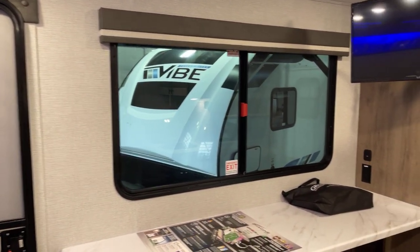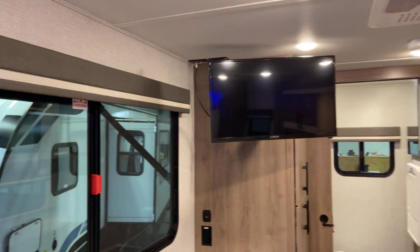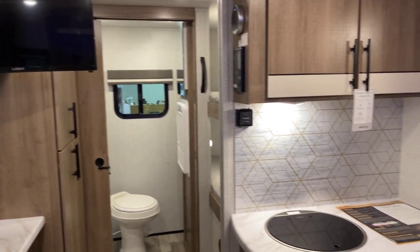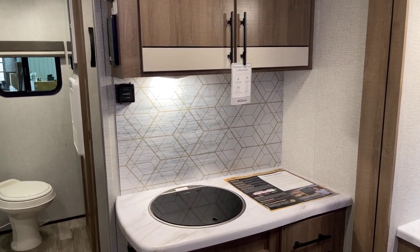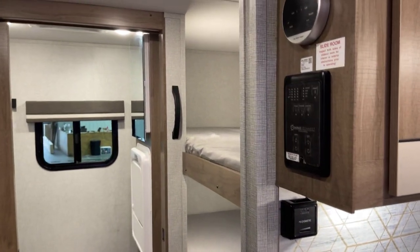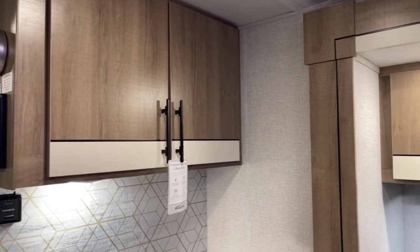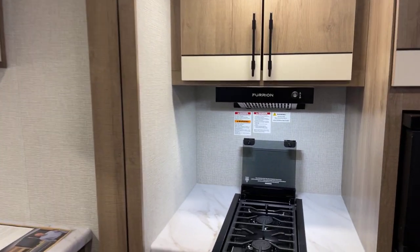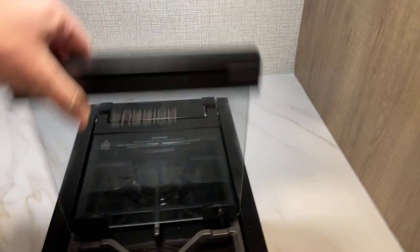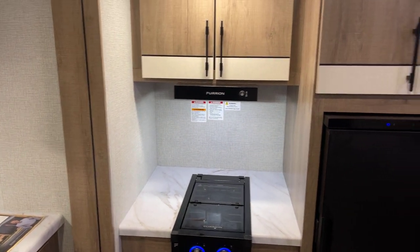This particular unit has the Imagine AIM Peace of Mind Package, the Imagine AIM Ultimate Power Package, the Imagine AIM Four Season Protection Package, and the Imagine AIM Solar Package. You've got that rooftop panel - I believe it's a 195-watt panel on the roof, please double-check that in the specs. You do have that solar panel already installed and ready to go. You're well set for use off the grid.